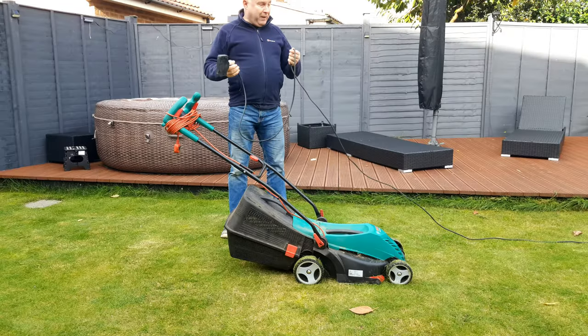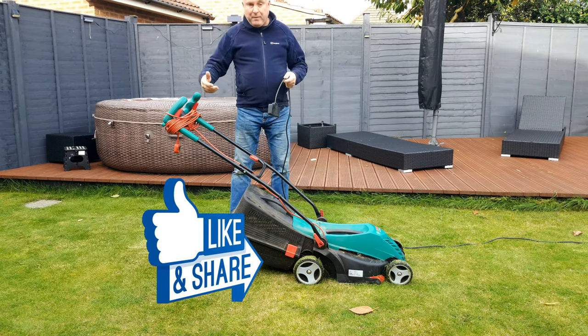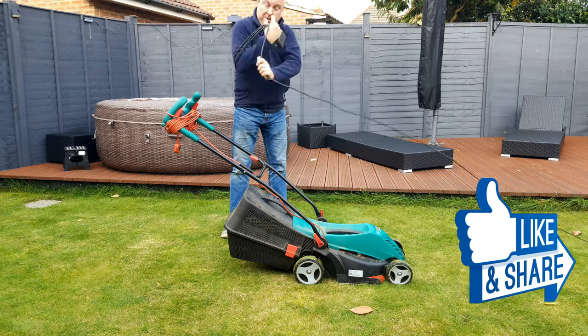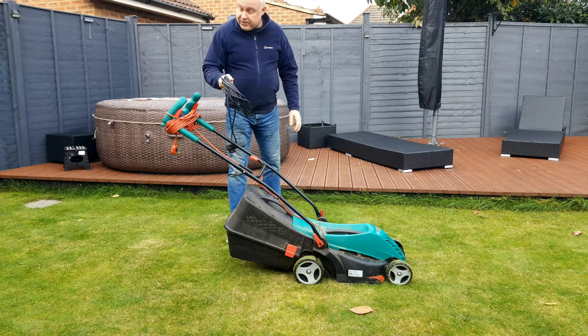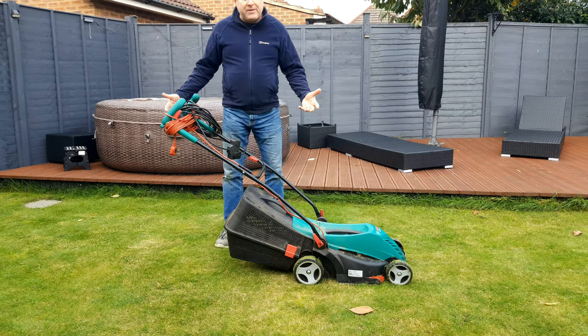Personally I prefer a plain extension lead without the cassette. That way you don't have to drag a cassette around with you everywhere you go — I can wind it up on my arm and store it with the lawnmower. That way I always know where it is, even if I need it for something else.